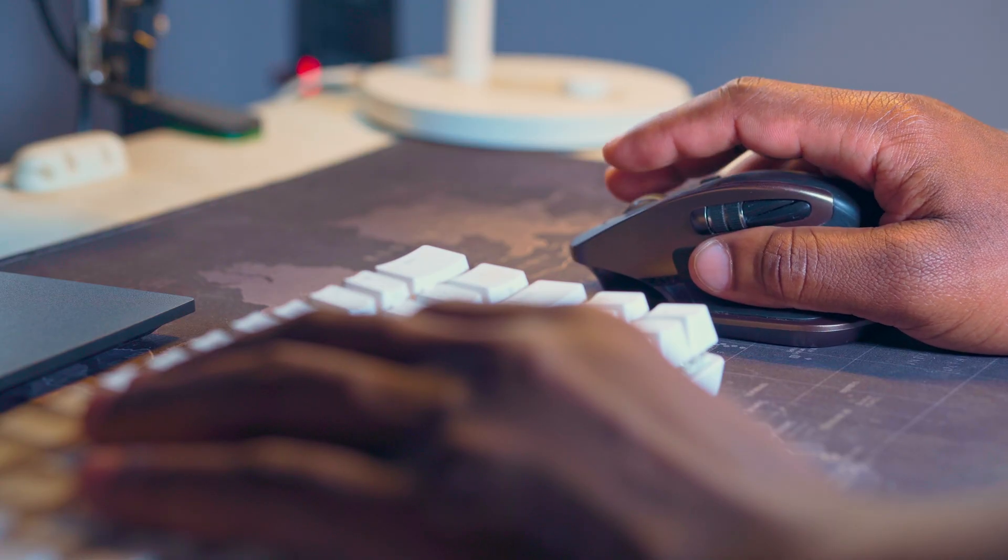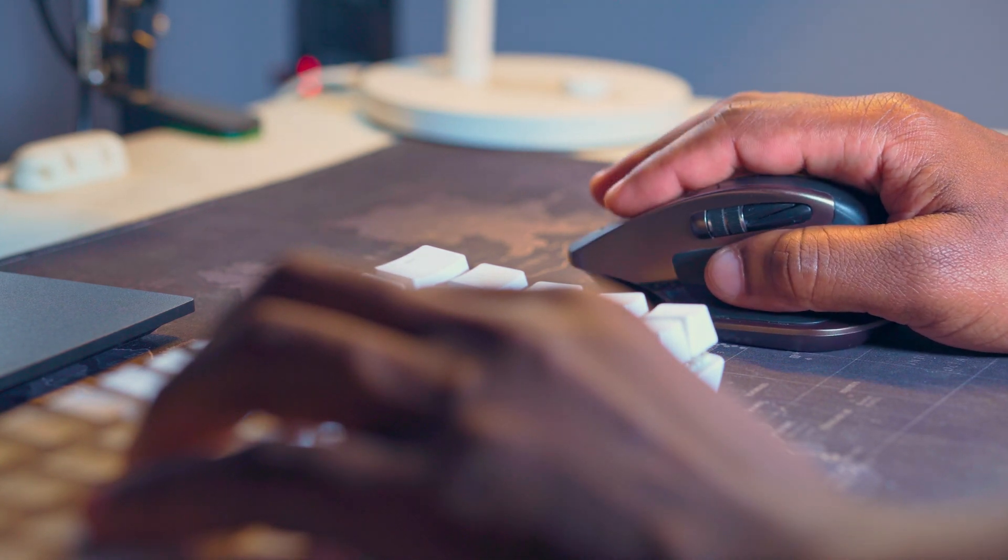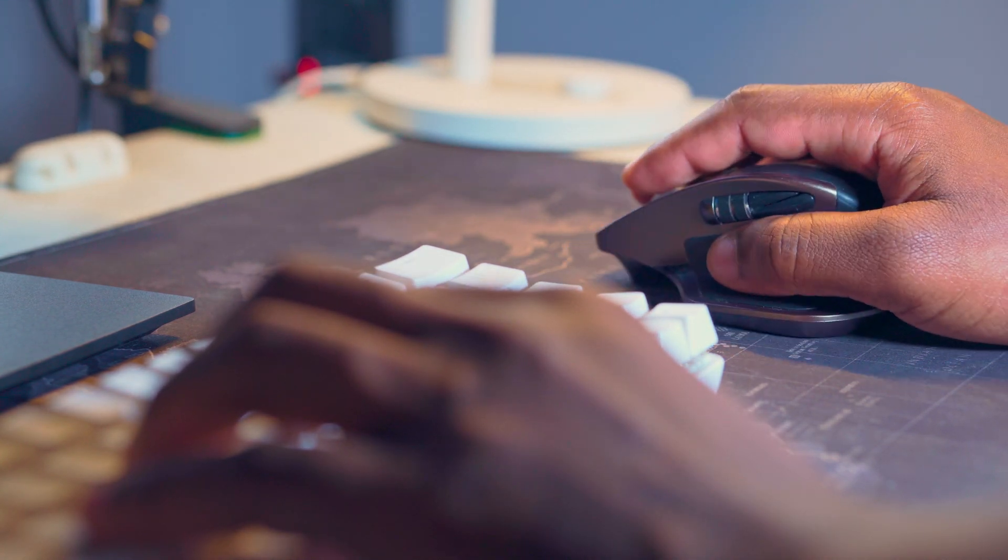And here is the MX Master — the original MX Master that I used for more than two, three, four years. And it was fantastic, but as you've seen from the subject of this video, I had to switch over to the G305.